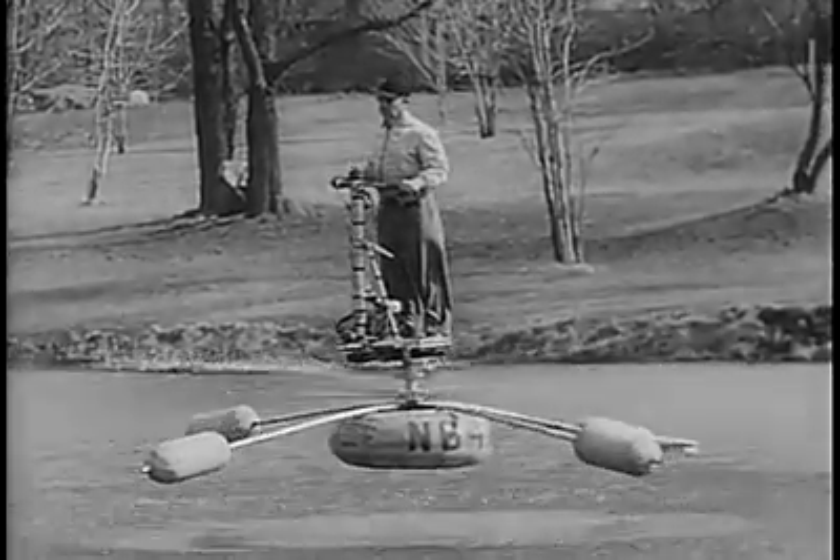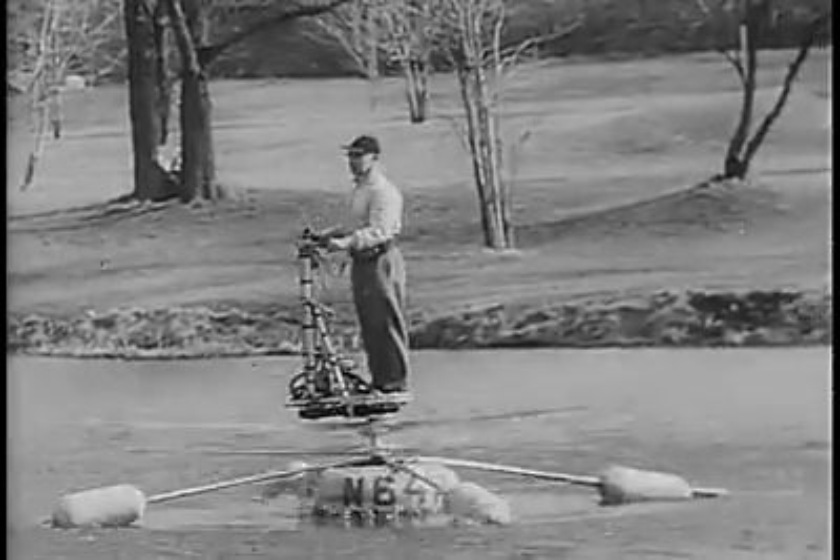As the motor purrs to a halt, we say farewell for now to a unique flying machine.